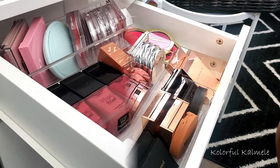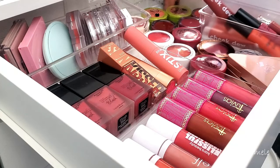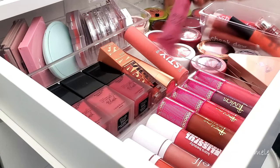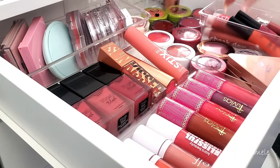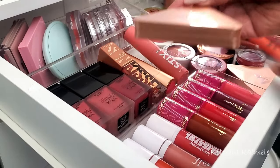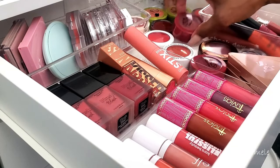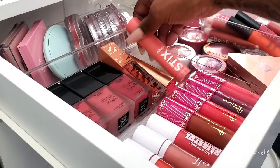I am so happy — this is so much better organized. I can see my blushes, know what I have, and actually grab things easily. All of these together are my putty blushes and dew blushes. I completely forgot I even had these from ColourPop — they were buried under other blushes. I have my NYX blushes, Danessa Myricks, cream blushes, LYS, ColourPop super shocks, and my sticks.